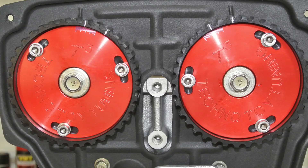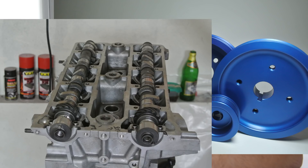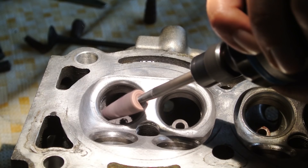On my 4AG I have Technotoy Tuning cam gears and I intend to install the Technotoy Tuning set of pulleys. I also have CAD cams camshafts, increased compression, HKS valve springs, and I've ported and polished my head. But all of that still doesn't make my 4AG anywhere near the level of tuning and modification that goes into an N2 series 4AG or the Formula Atlantic 4AG.